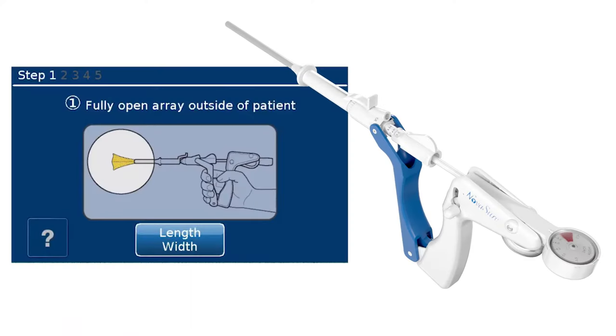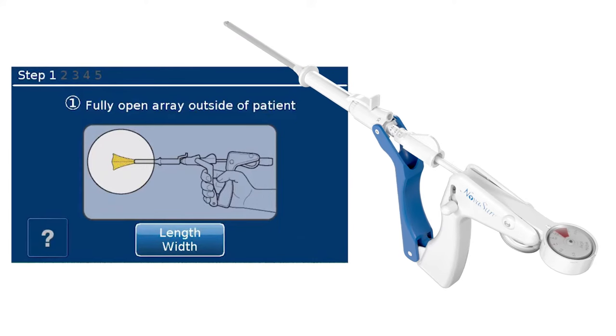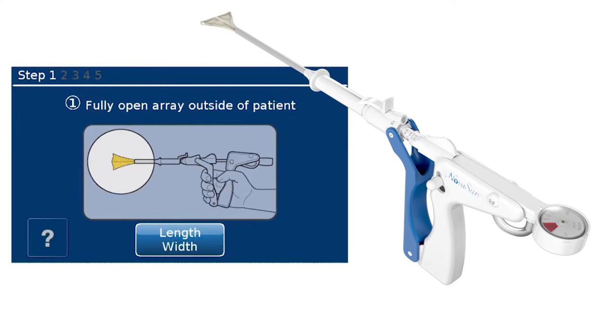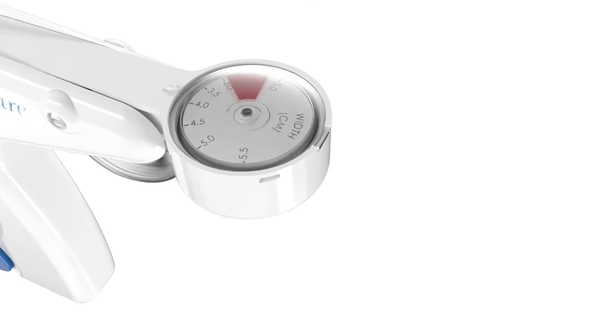Before entering the uterine length into the control unit, check the NovaSure device outside of the patient by deploying the array. Squeeze the device handles together to ensure the NovaSure device fully opens and the array position light in the lower right corner of the screen disappears when the device is deployed and reappears when the device is closed.